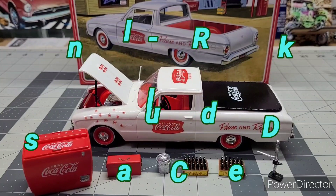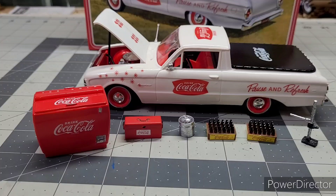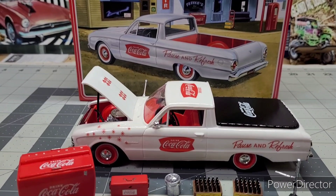Hello everyone, just want to show everyone I was finished with my little 60s model Coca-Cola build. My son gave me for Christmas — pretty cool. Did a little more than the box art, and y'all can see it came out pretty awesome.